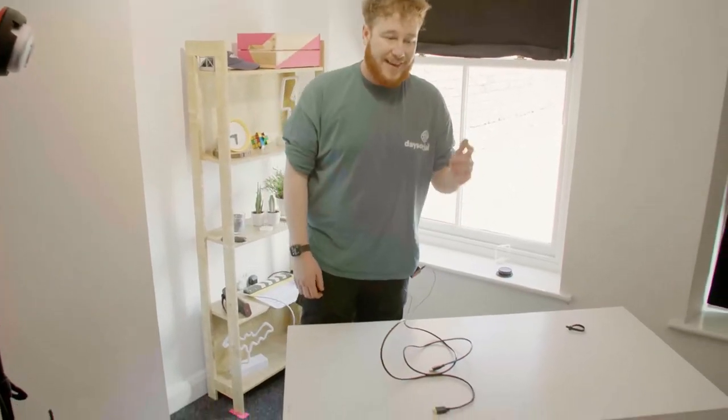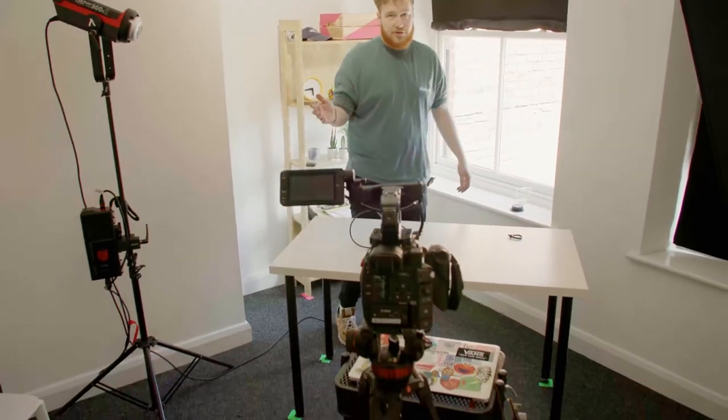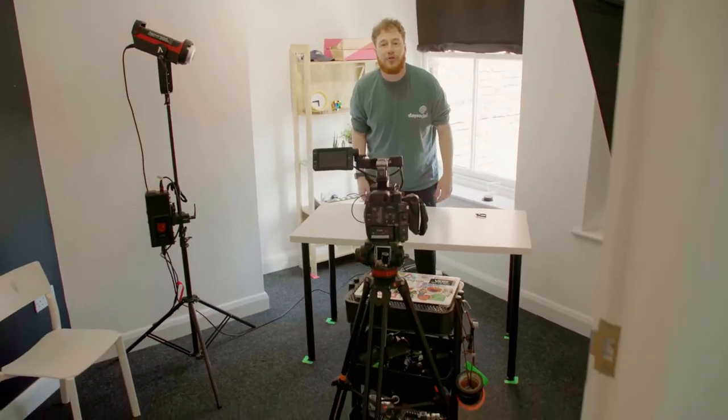So now the desk and the camera are always in the same position every single time we shoot, which is important for continuity.